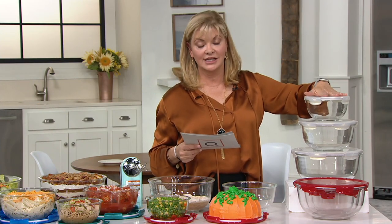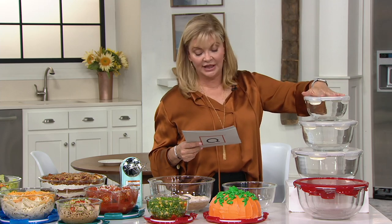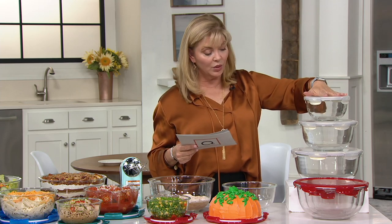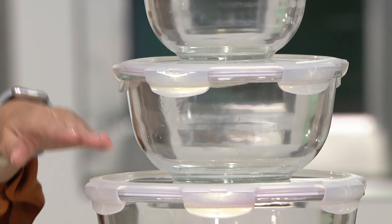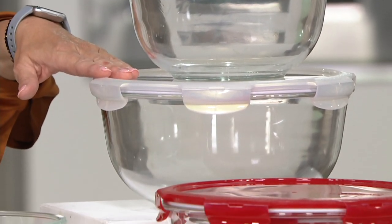What you're going to get are the most in-demand sizes that you've asked for: a four and three-quarter cup round, a nine and three-quarter cup round, and a wonderful large 18 and a half cup round.